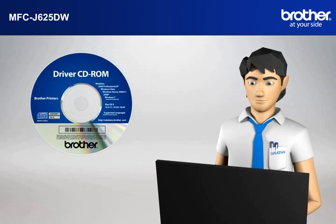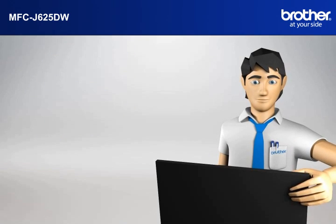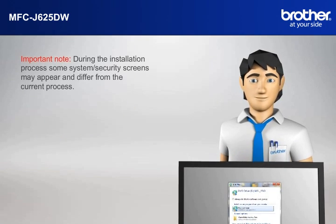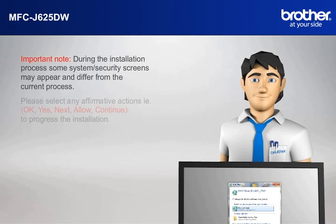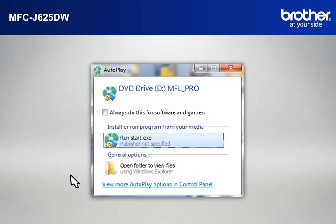Insert the CD-ROM of your Brother machine into the CD-ROM drive of your PC. Important note: during the installation process, some system security screens may appear and differ from the current process. Please select any affirmative actions — for example, OK, Yes, Next, Allow — to continue and progress the installation. Click on RunStart.exe in the Autoplay window.